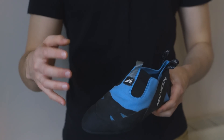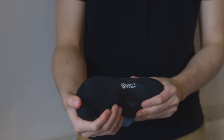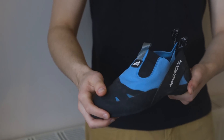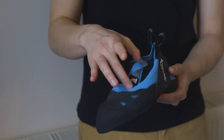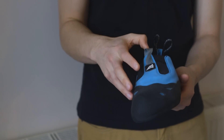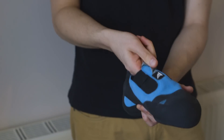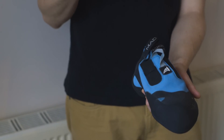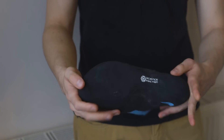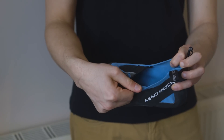It's a pretty simple design — it's a flat-lasted shoe, although it's kind of asymmetric, so you can drive a little bit more power into the toe, which is noticeable. You've got a synthetic upper — this is Synth Flex — so barely any stretch to the shoe. You've got a little velcro closure system, and then you've got Science Friction rubber encasing the shoe. It's unlined, and that's about it.